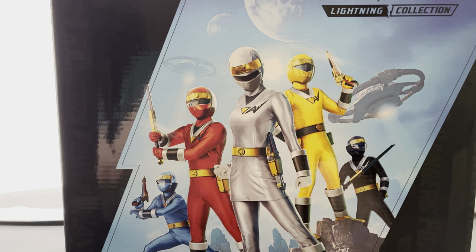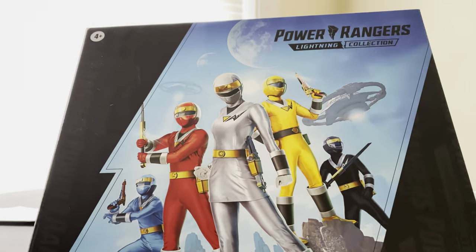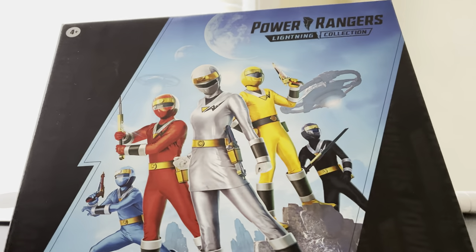Hello Power Rangers Lightning Collection fans and welcome back to Rangers of the Universe. I'm Chris, and the Aquitar Rangers are here. They have come in full power using the powers of water and the powers of light.